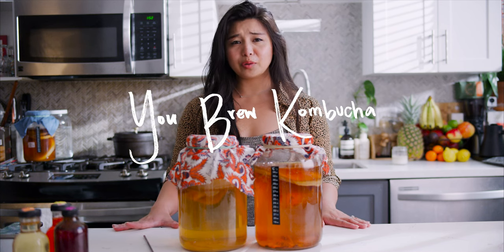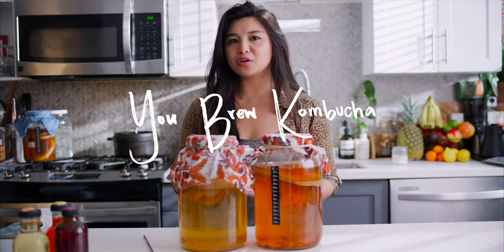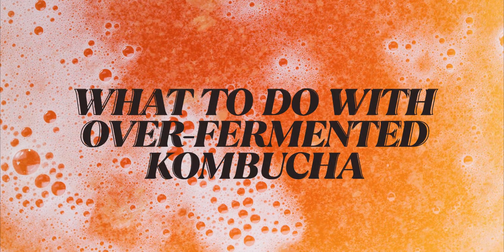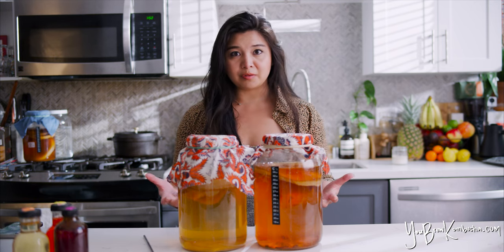Welcome to You Brew Kombucha. Today we're going to talk about whether it's possible to over-ferment your kombucha. A lot of home brewers ask me if it's possible to over-ferment their kombucha, or what to do if they've forgotten a batch that's been sitting there and is now super acidic. Is it spoiled? What can I do with it? Is it possible to over-ferment your kombucha?